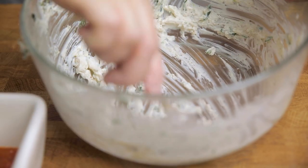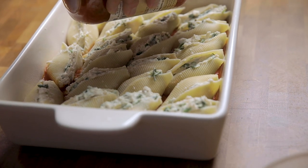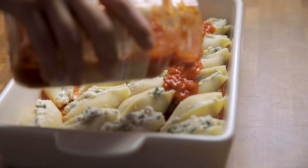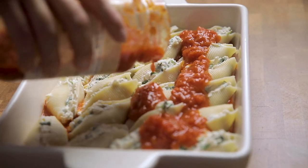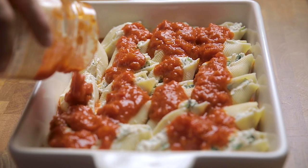Once all your shells are filled and inside your casserole dish, pour the remaining sauce on top and spread it out over the shells in one even layer. Top with the remaining vegan mozzarella and parmesan cheese, and then into the oven it goes.